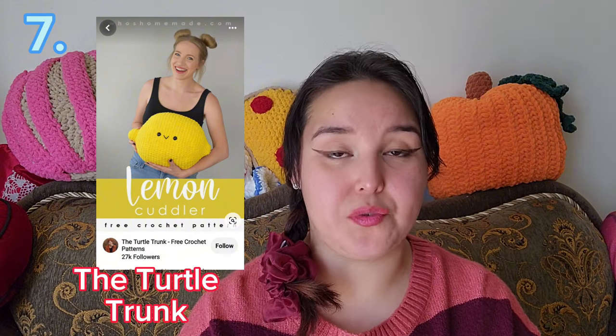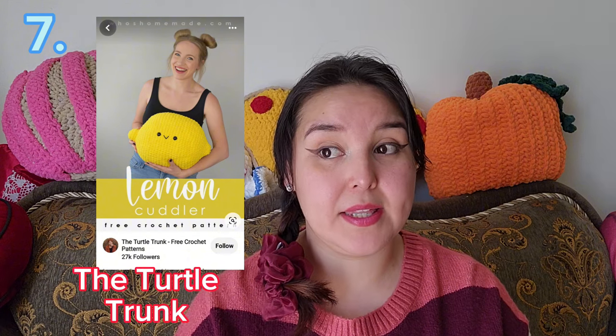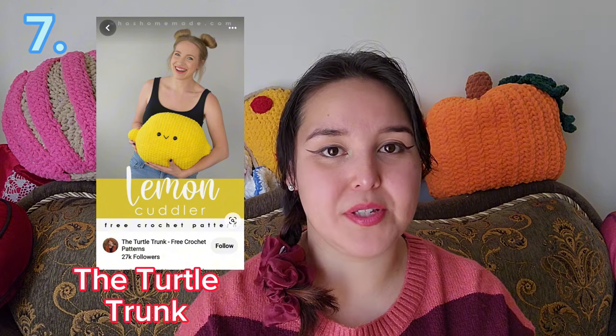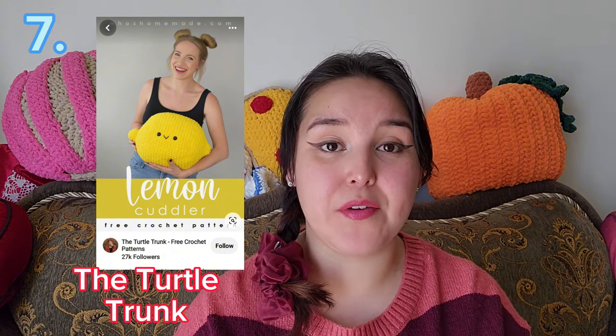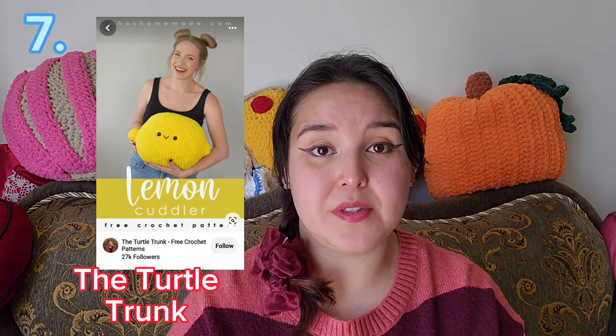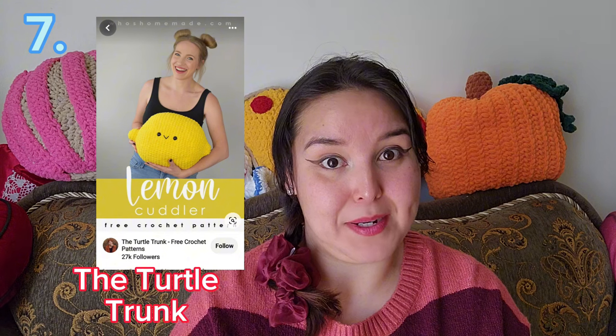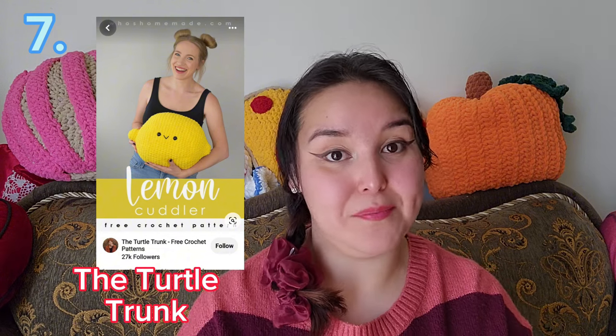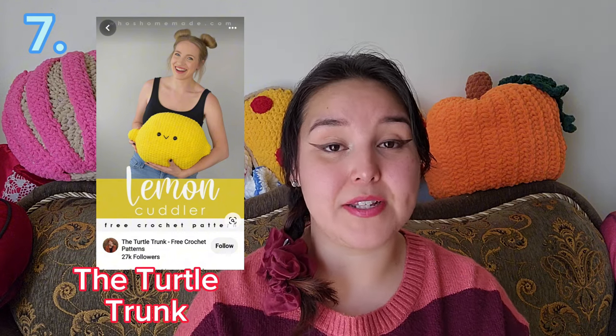The next one, which kind of goes hand in hand with the strawberry plush, is the Lemon Cuddler by The Turtle Trunk. When I think of lemons I immediately think of summer, so with summer coming after spring I think it would be perfect to have as a little decorative pillow or something to cuddle with. It would also go perfectly with the strawberry plush — strawberry lemonade! I've looked through the pattern and I definitely want to make it.